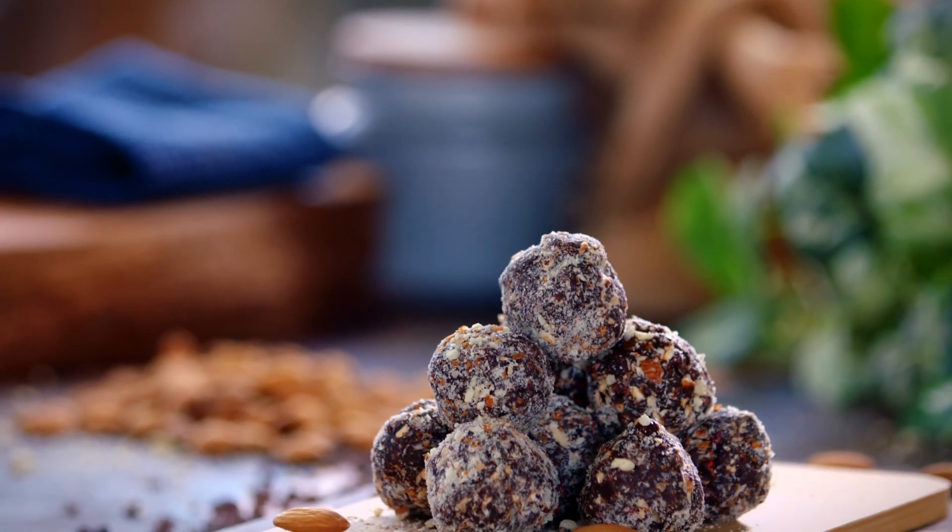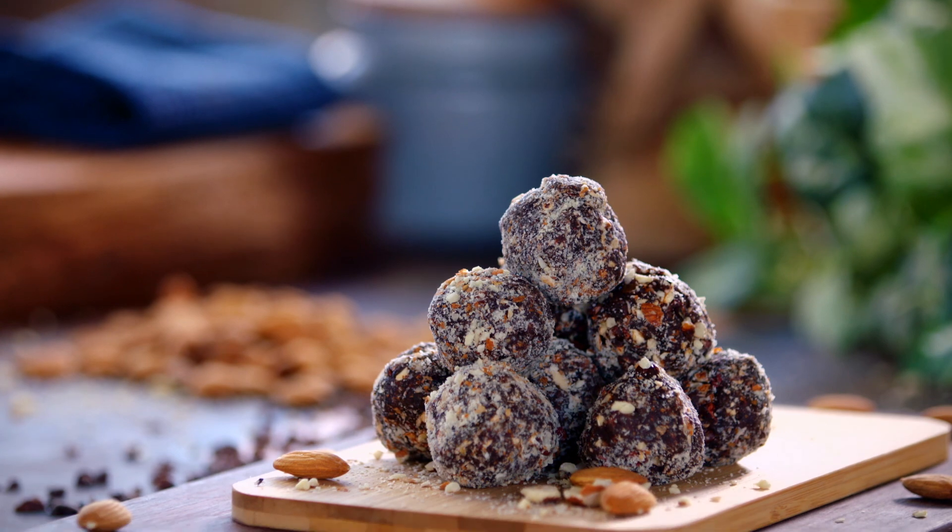Give these a go at home — they're so quick and easy, healthy, natural, and full of protein. And thank you, Neil, for sharing your delicious almonds with me.